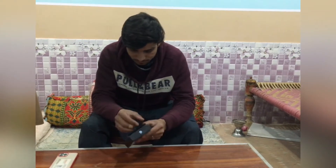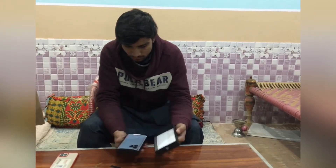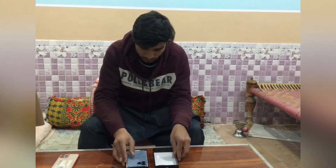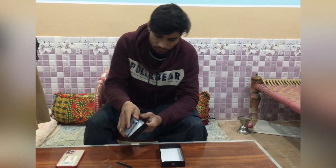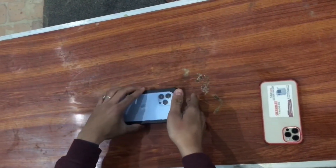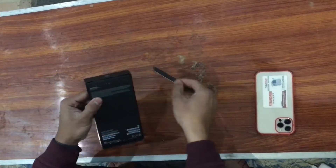Assalamualaikum, my name is Mohamed Furkanhan and today we are going to unbox iPhone 13 Pro Max in Sierra Blue color. This is the first time that I'm going to unbox any cell phone, and yeah, this is my dream phone. So first of all, let's unbox it.